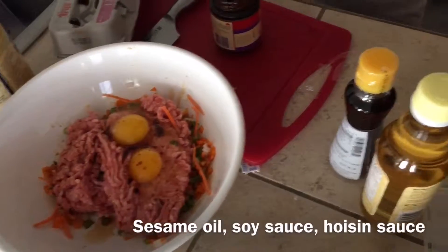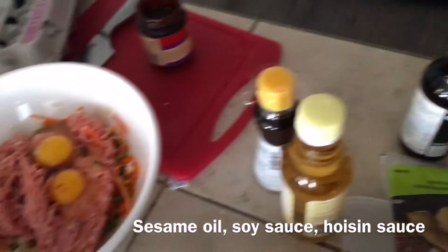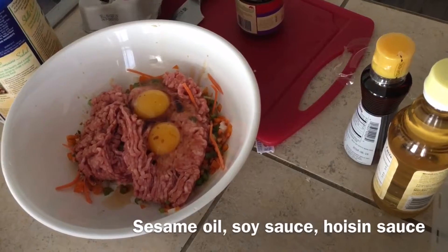So you put all that in there too? Not more, a little bit. Eyeball it.